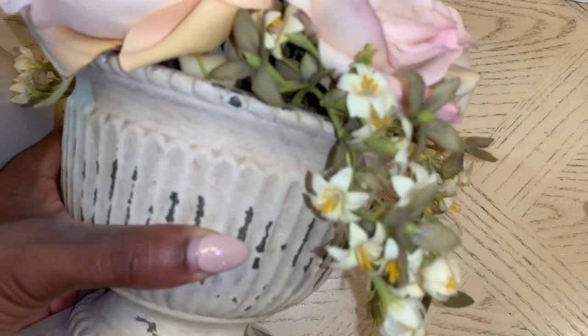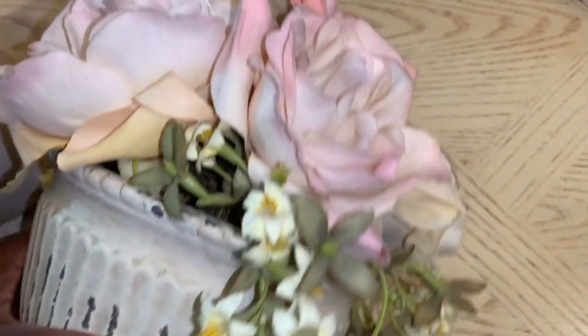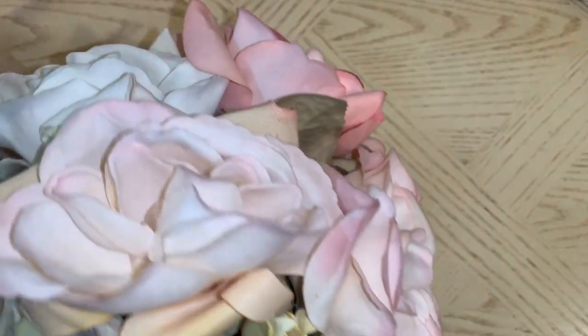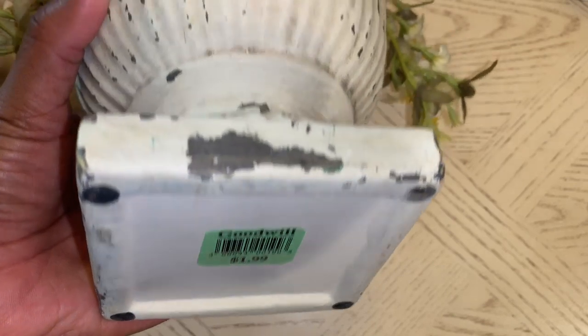I also picked up this little floral arrangement. This one is probably going to go in my room — it's pinks and creams, really cute. And this one was only $2. I love the little pedestal look that it has.